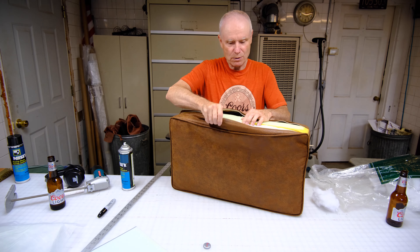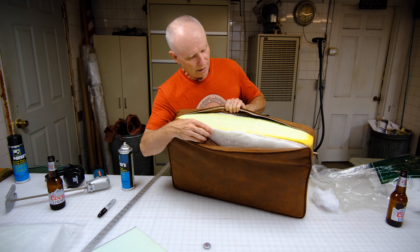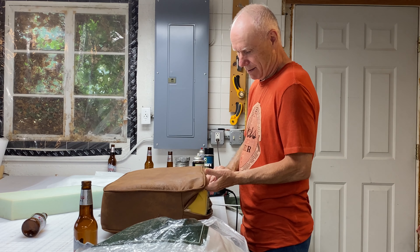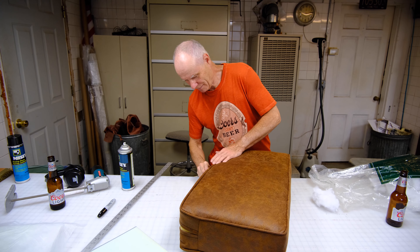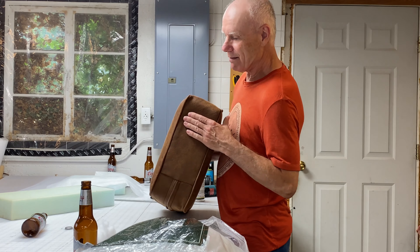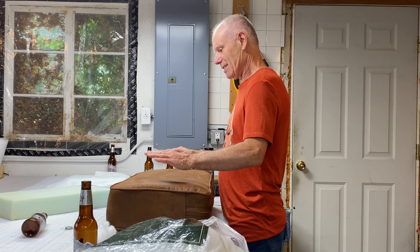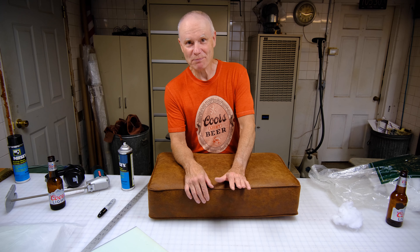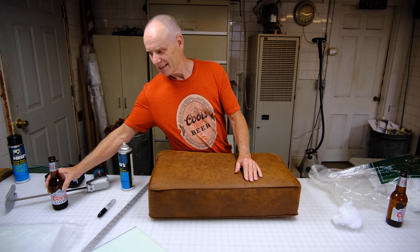It looks more professional. You can see how this one was made — same idea. You get the Dacron on the top, it covers the foam, and a lot of times they leave the back undone so the zipper doesn't get caught in it. And that's a quick way to show you how to make a foam cushion — cut it, stick it in, and cover it up. Have a good day, like and subscribe, any comments would be appreciated, and have a great beer!